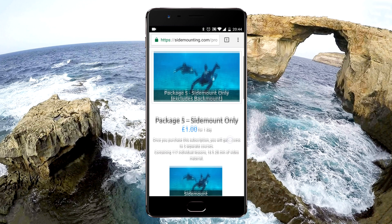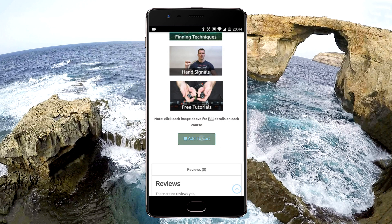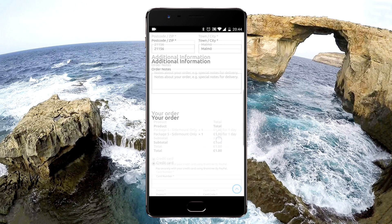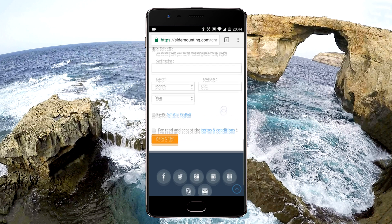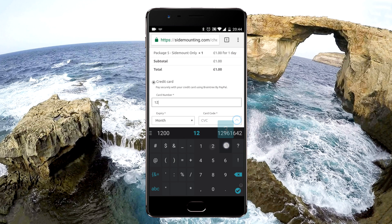All that's left for you to do now is visit my website sidemounting.com, either sign up for the free tutorials or pay for one of my course packages. Just ask yourself: can you afford not to try this?